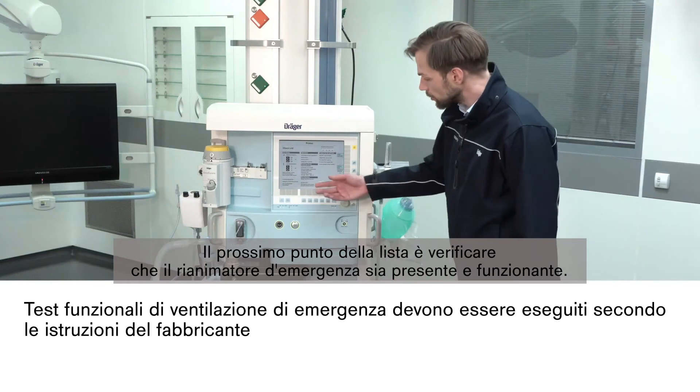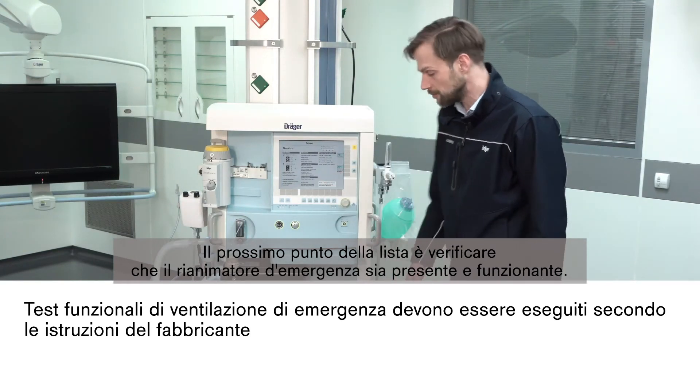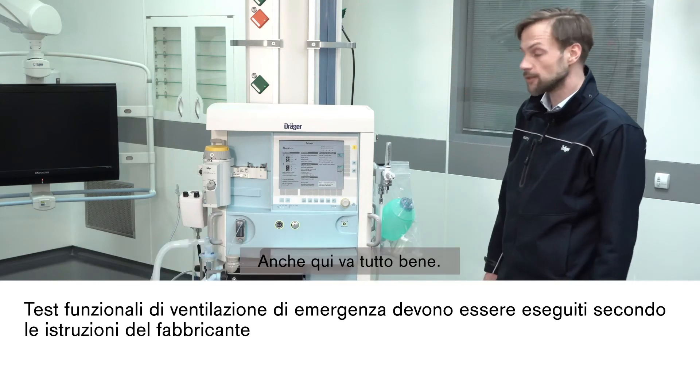Next on the list is to check if the emergency resuscitator is present and functional — and yes, this is the case as well.